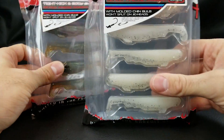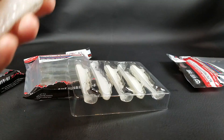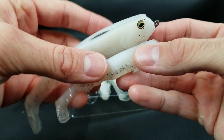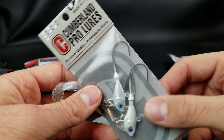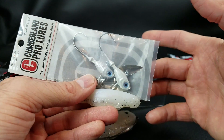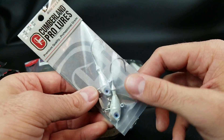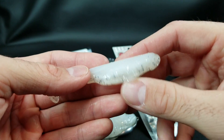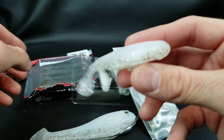Moving on — I also got some Chaos X swimbaits, new to me. These are 3.65 inch, a little smaller than the Miyagi which is 4.75 inches — a bit more finesse and compact. I picked these up for chatterbait and swim jig trailers, and I think they'll be killer on these little Cumberland Pro underspins from Tackle Warehouse. These are about seven dollars for a two-pack versus five or six bucks for one Fish Head underspin — so essentially $2.50 per underspin. Nice sharp hook, held up well, and I'd recommend them.